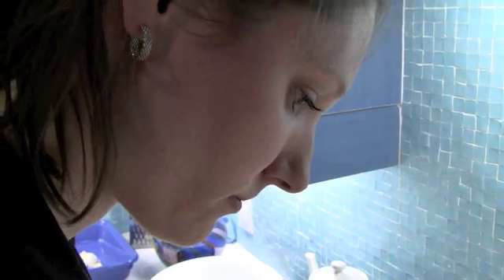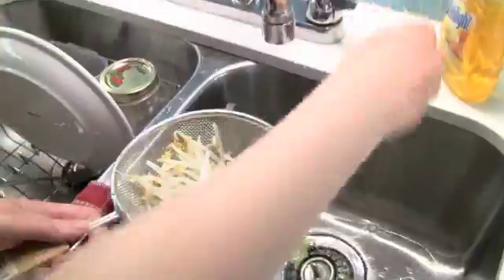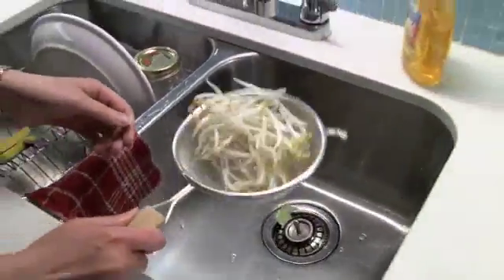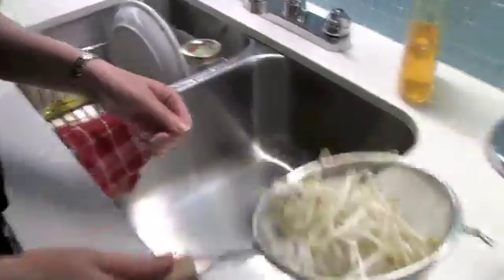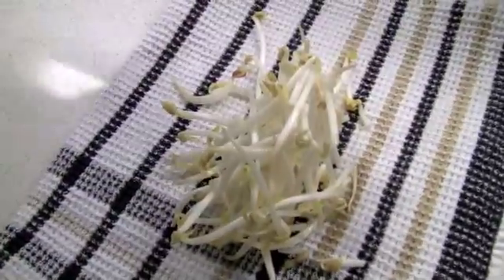While any produce can make you sick if improperly prepared, registered dietitian Catherine Hall says between 1995 and 2005, about 1,000 cases of sprout-borne illness were reported in Canada. The Canadian Food Inspection Agency recommends that children, infants, the elderly, and the immune compromised don't consume mung bean sprouts.